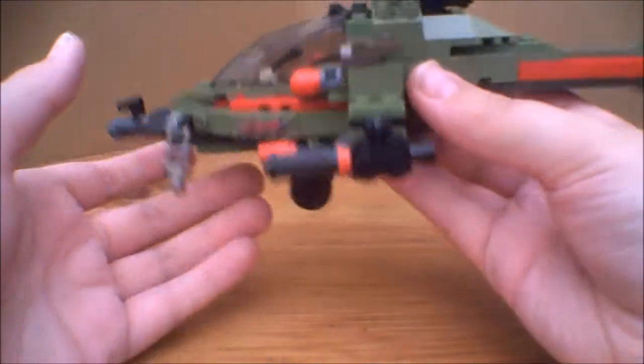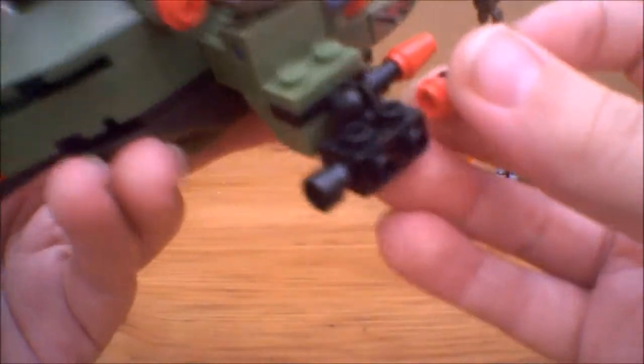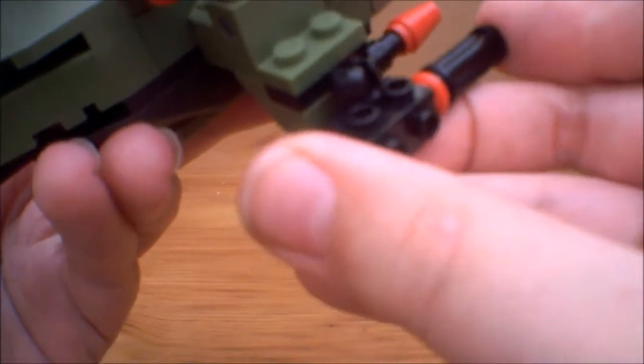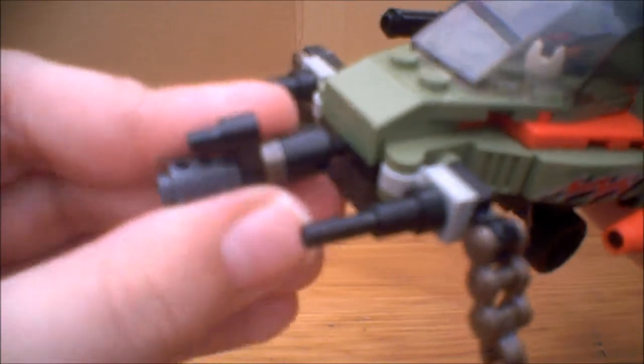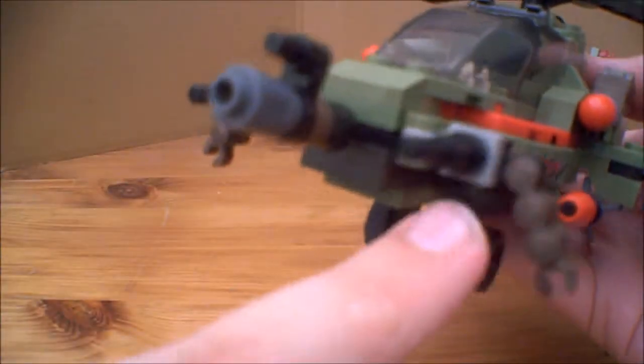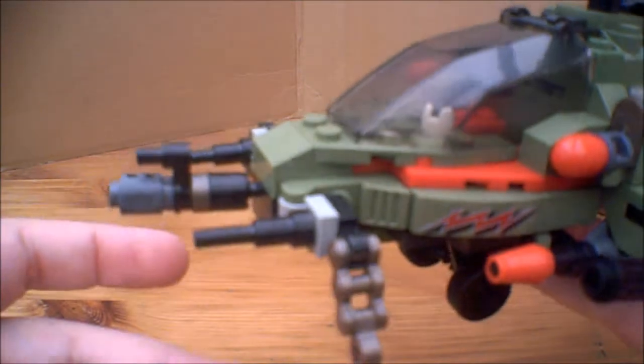The machine guns on the side are on a little ball joint, which is quite nice — same on the other side. And as you can see, the gun at the front is also on a ball joint, quite nicely articulated. There's also some ammo on each side that I imagine is like a chain — kind of like a machine gun type thing. But it looks pretty cool.